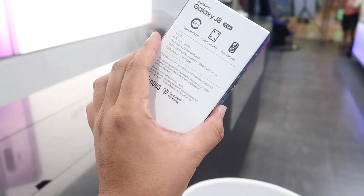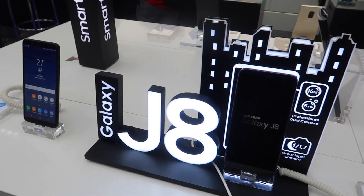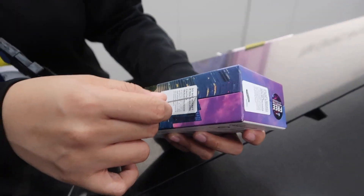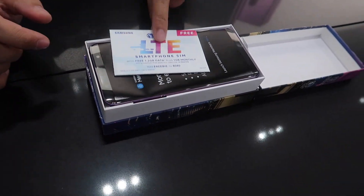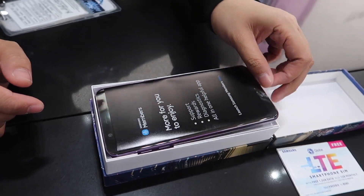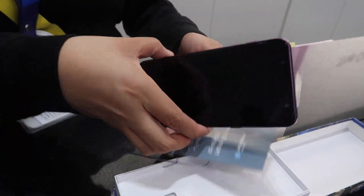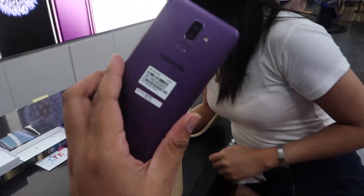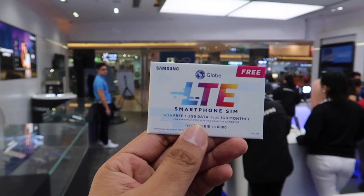Hey guys, what's up — Mama Ninja here and you're about to watch the initial review and unboxing of the Galaxy J8 2018. Samsung launched their new mid-range phone for the Philippines market after bringing the Galaxy J6 last month. Here comes the better offer with the dual rear camera and updated processor, the Galaxy J8. The Samsung Galaxy J8 features a 6-inch Super AMOLED display with HD resolution and an 18.5x9 aspect ratio.